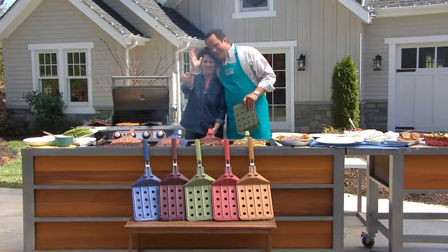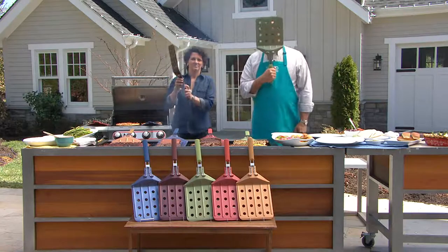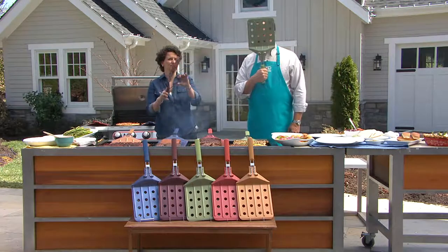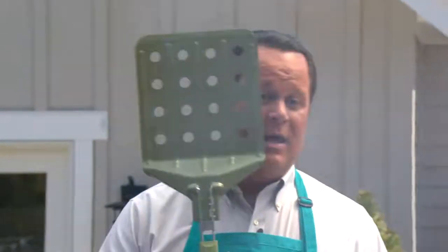Hello to the Vinamor. Good to have you back with us. Thank you, nice to be back. We are very excited about the oversized spatula, and we've got it in colors. And it's all done with nonstick.